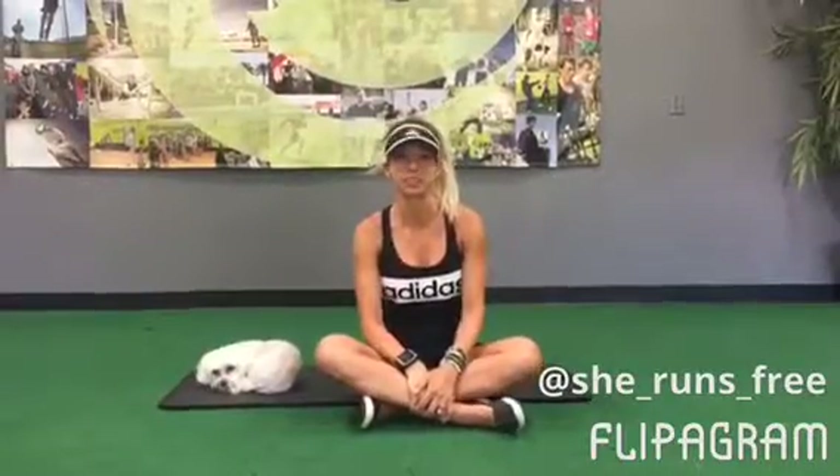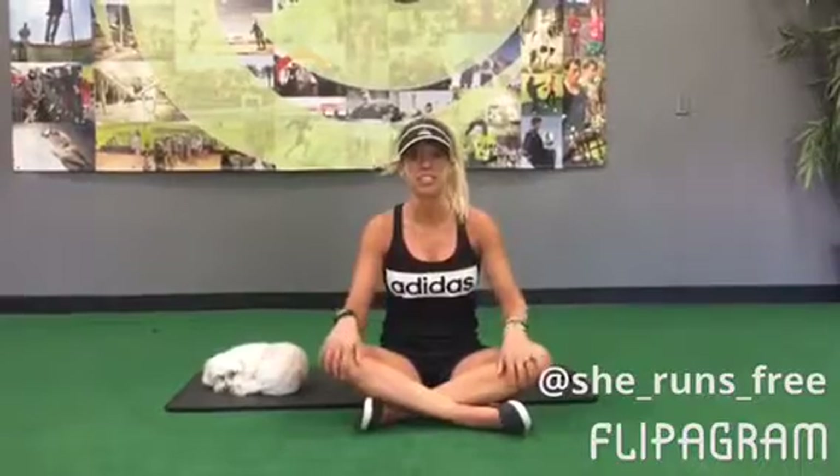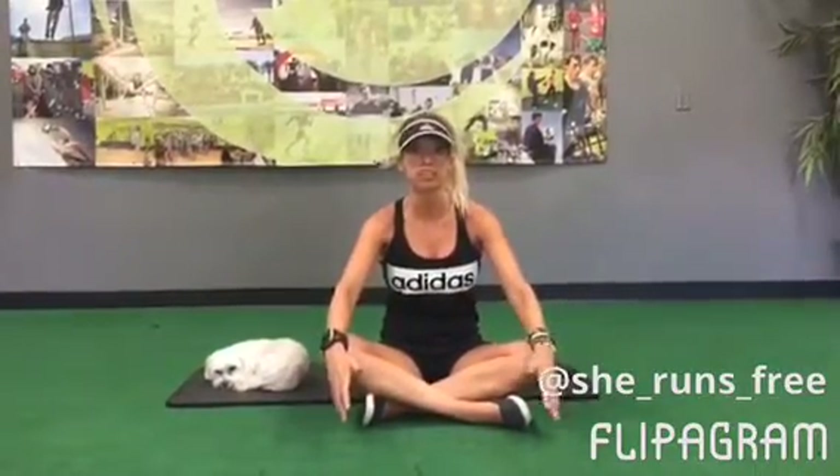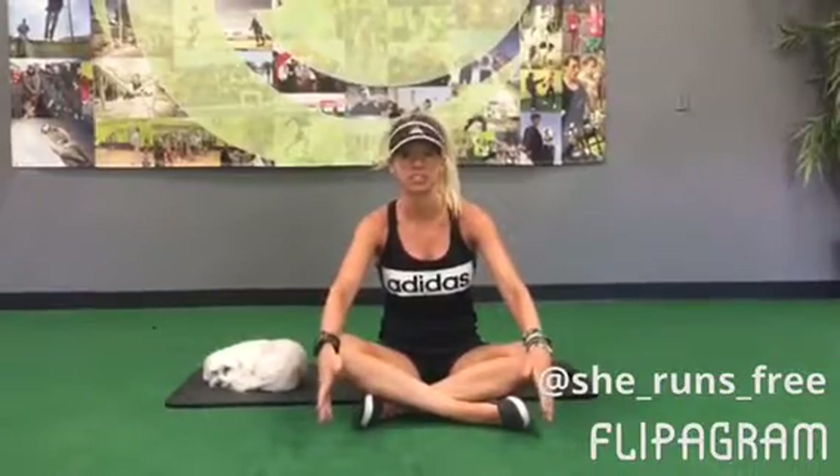Hi guys, welcome to another Training Tips Thursday. This week I want to talk about hydration. Since summer is here and it's starting to heat up outside, I want to cover a couple of things to help you keep hydrated while you're out there on the trails.